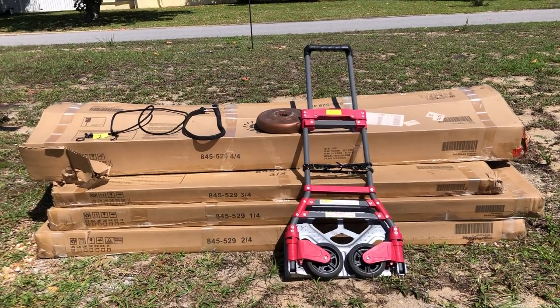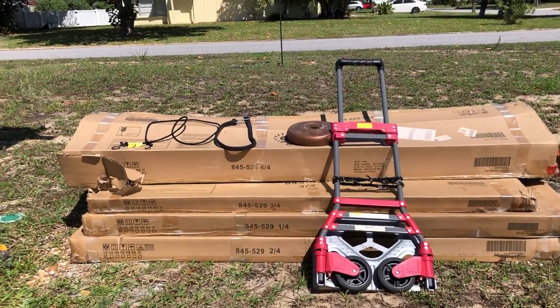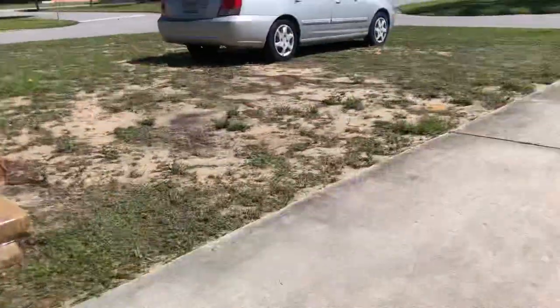Here are the boxes that were delivered. I had the delivery driver put them in this location, which was right off the driveway.